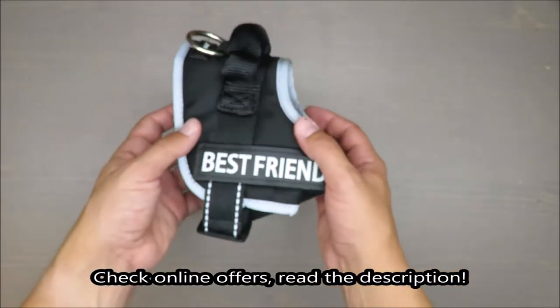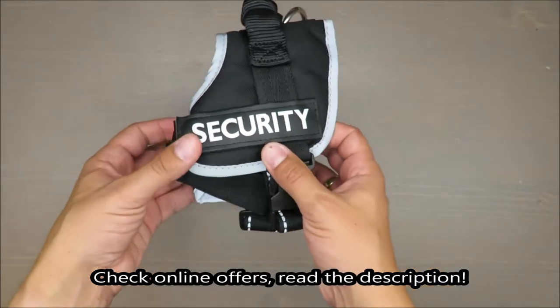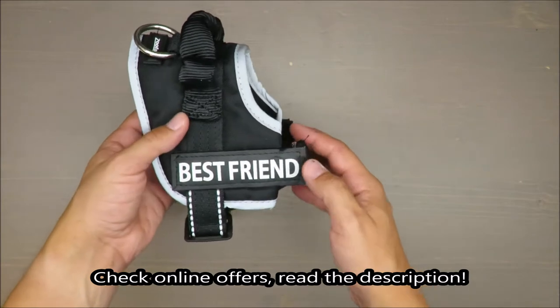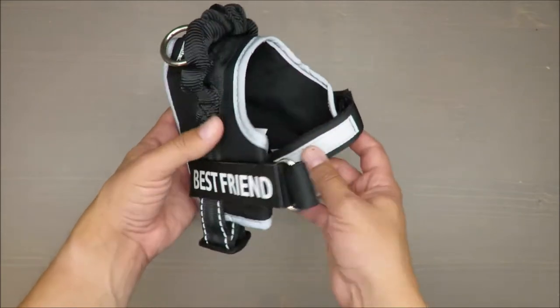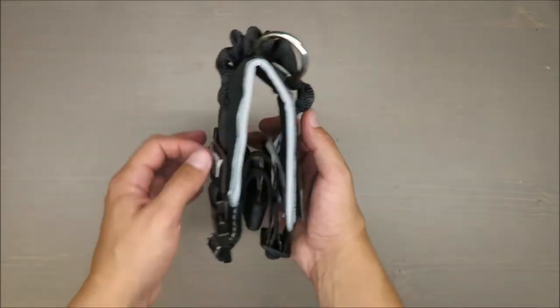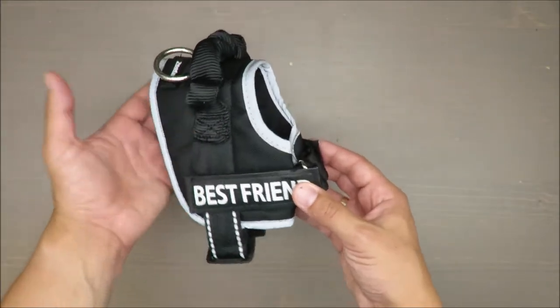Hello everybody, this is Out of the Box Unboxing. In today's episode I'm going to review a dog harness from Zofari, available at Lille. My quick judgment is rather positive, and if you don't know why, stay till the end of the video — I will also show you how it looks on a real animal using my own dog.